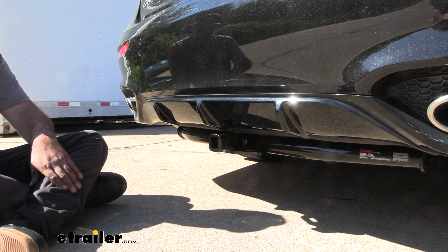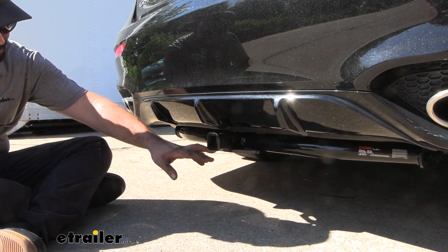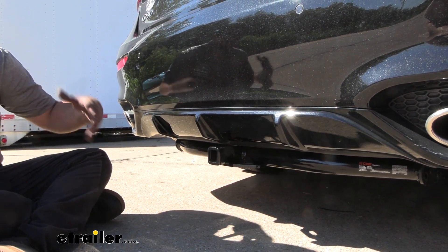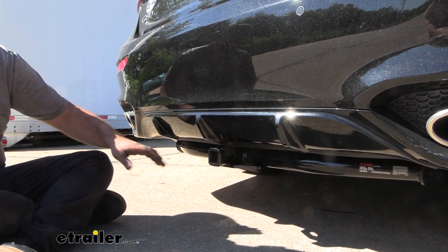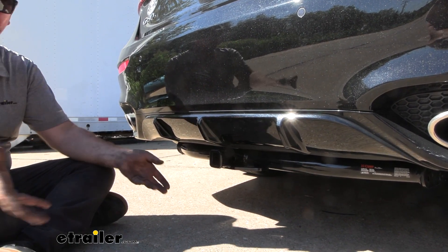This is what your hitch is going to look like when it's installed on your Genesis. It is an exposed cross tube, meaning you can see a good portion of the hitch underneath the vehicle, but it's tucked up pretty well to where it looks pretty clean overall, and it centers up pretty nicely on our rear diffuser, so overall a pretty good look.